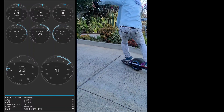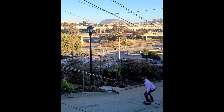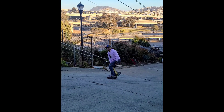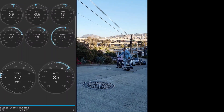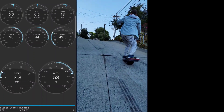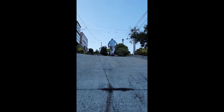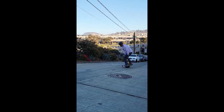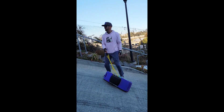Come on, baby! Yes! Let's just keep trying it! Multiple attempts on the GT board, but it keeps cutting out on the steepest section. Alright, let's switch boards.